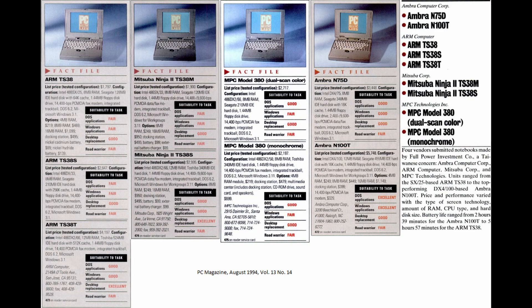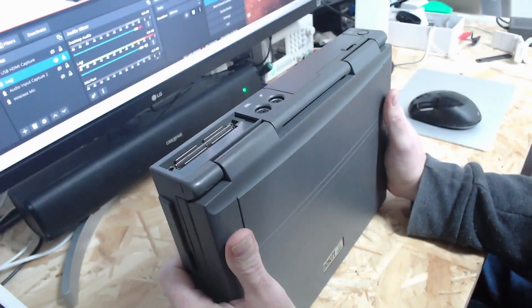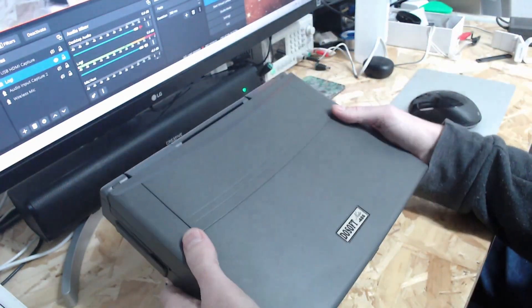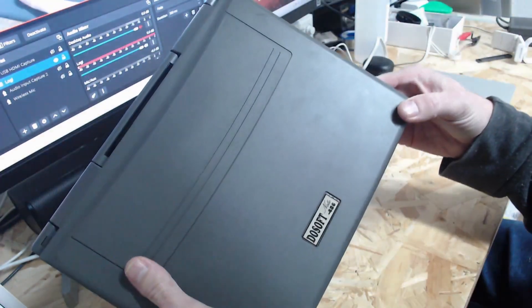It looks like you could even get a docking station with one or two of them. Interestingly, Ambrose Computer Corp — which I believe ended up being owned by IBM — MPC, Mitsuba, and ARM (and that's certainly not the ARM that we know today). I managed to find out that it was on the hardware compatibility list for OS/2 Warp. So perfect — I'm going to build myself an OS/2 Warp laptop that's not a ThinkPad.